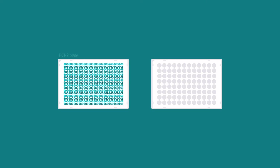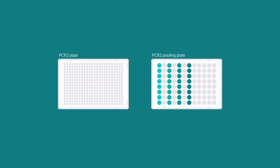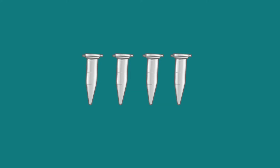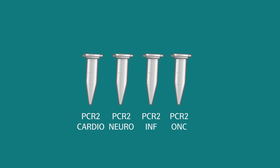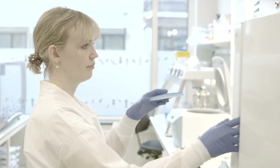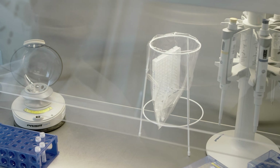Once initiated, the EPMotion instrument will pool the PCR-2 products from each panel into four columns, one column per panel. Seal, vortex, and spin down. Mark four Eppendorf tubes as PCR-2 Cardio, PCR-2 Neuro, PCR-2 Inf, and PCR-2 Onc. Using forward pipetting, transfer the contents from each well in the same column of the PCR-2 pooling plate into an Eppendorf tube, changing tips after each well. Seal the original PCR-2 plate and store it at minus 20 degrees Celsius for potential reruns. Discard the PCR-2 pooling plate.